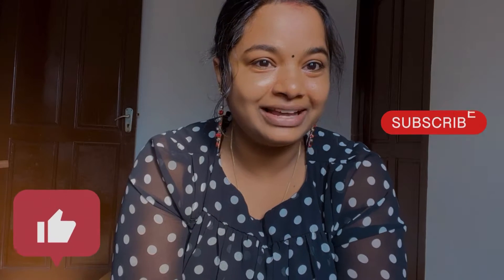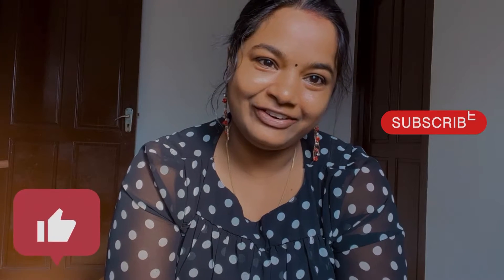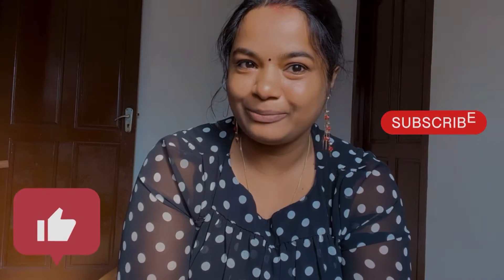If you like this video, subscribe and subscribe.